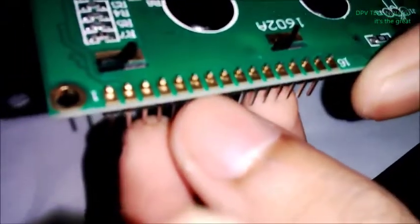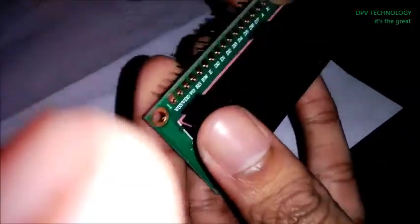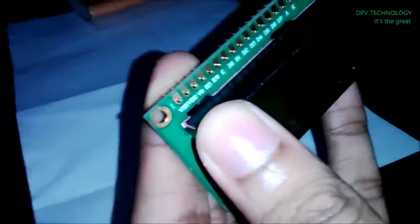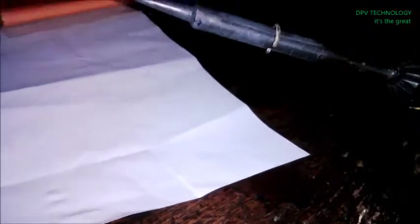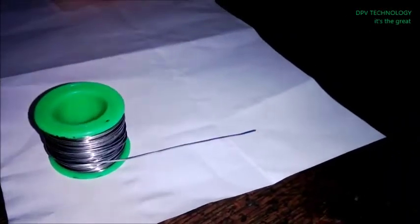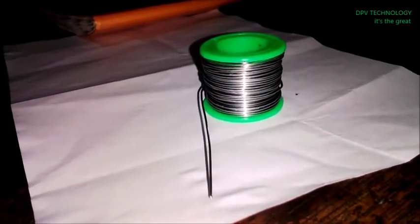You can solder to this side also. You have to solder on these pins. To solder this you have to use this soldering iron — this type of soldering iron — and you need this soldering wire.